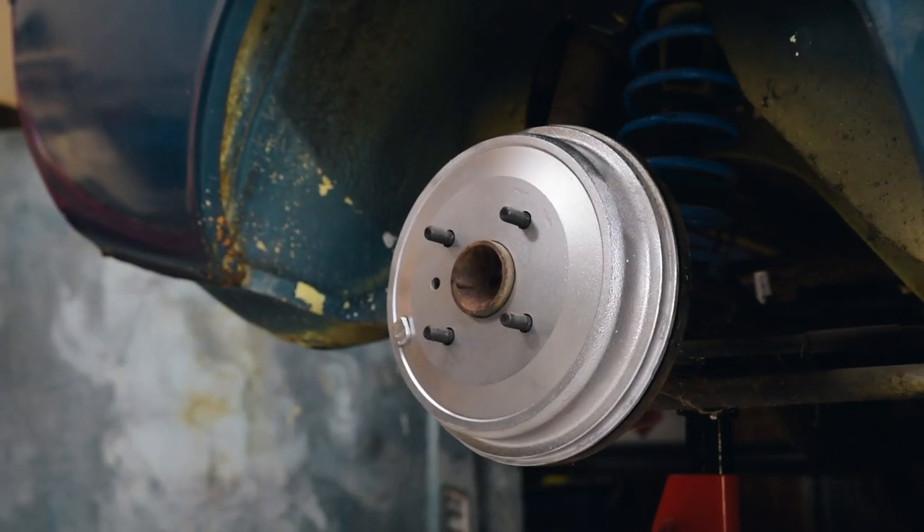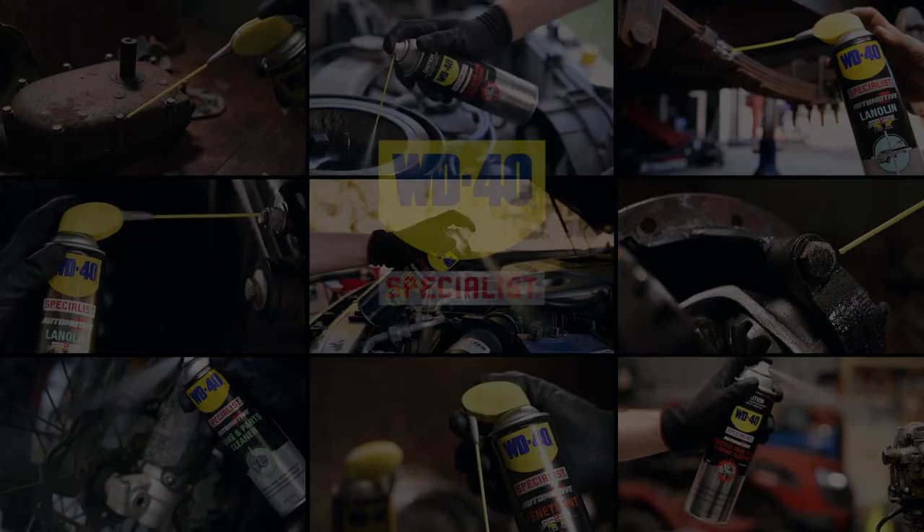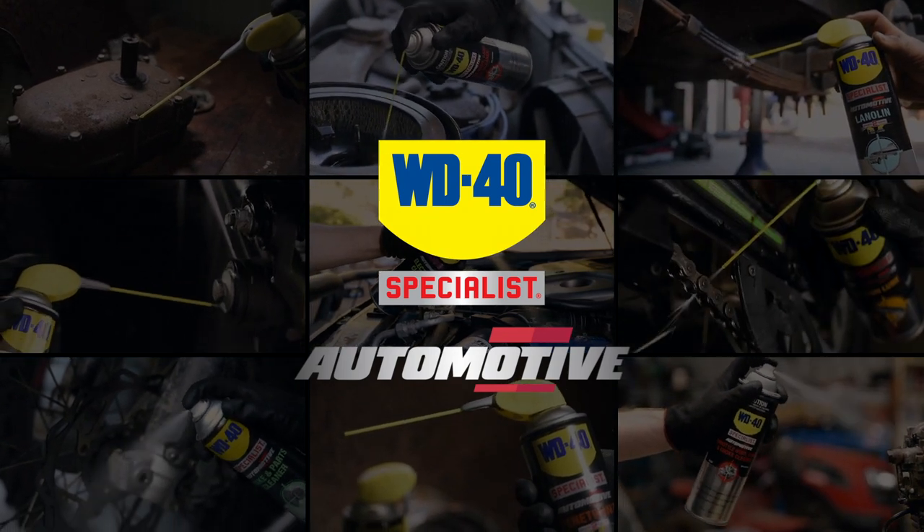If the job involves a brake or clutch, make sure there's a can of brake and parts cleaner on hand. Maximise your vehicle's performance with the WD-40 specialist automotive range.